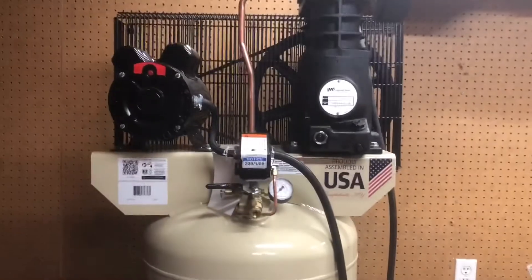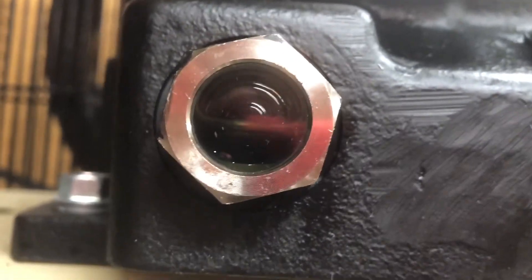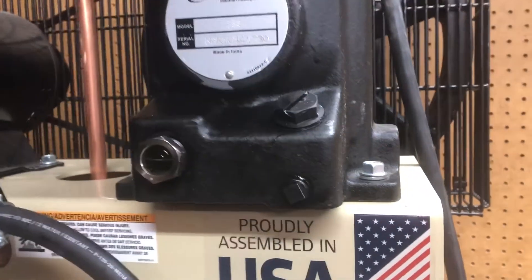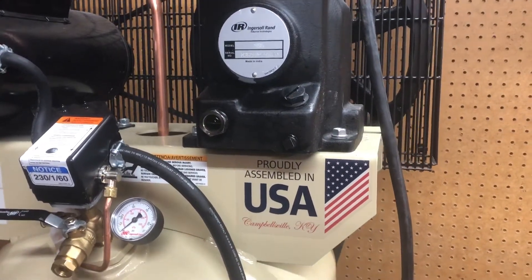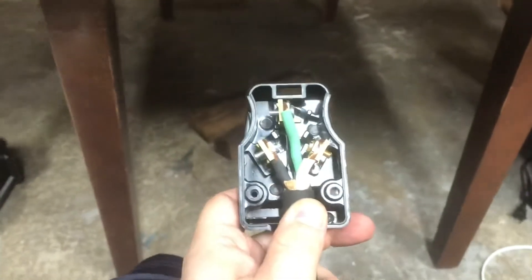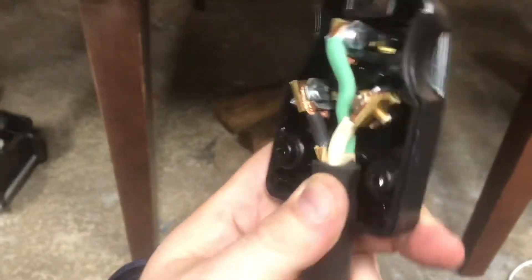I filled up the sight glass so it's about halfway full — you don't want to be over or under. I cleaned some of the excess oil that spilled during transit. I think we are ready to fire this up. In case you were wondering how to wire up one of these plugs, especially the ones you build yourself, I'm not going to tell you — just read the instructions that come with it very carefully because they're all different. Good luck, but it's not that hard.